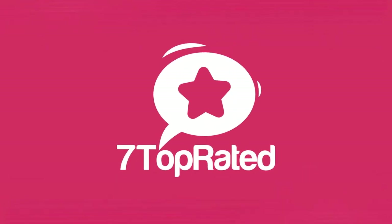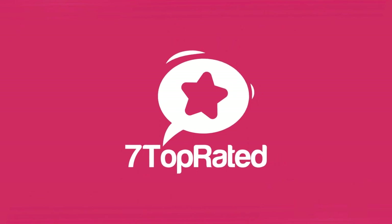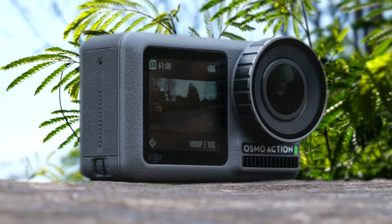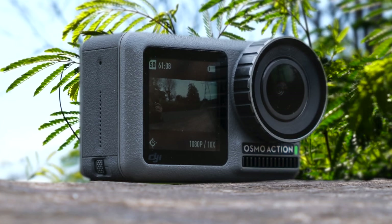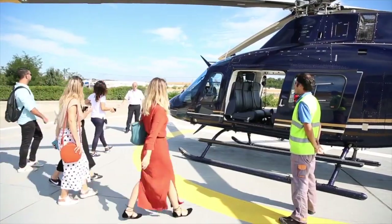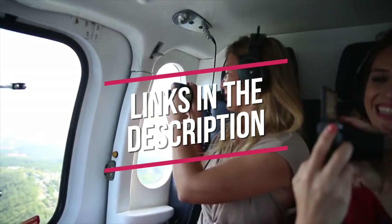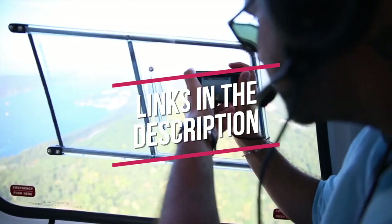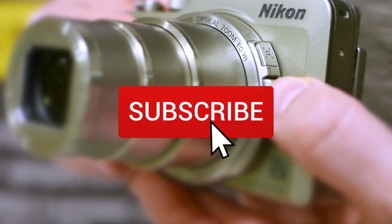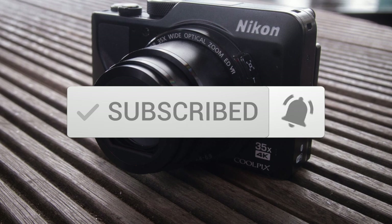Hey guys, it's 7 Top Rated, and in today's video we're going to check out the 5 best vlogging cameras for people on a budget on the market. This list was made based on our personal views and are listed based on price, quality, durability, and more. To see prices and get more info about the products shown, be sure to check out the description below. Make sure you subscribe and hit the notification bell to get the latest product reviews from the channel.